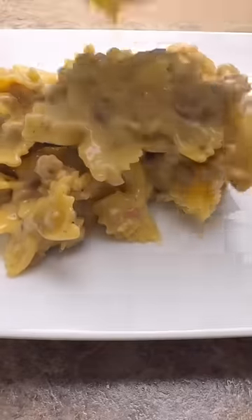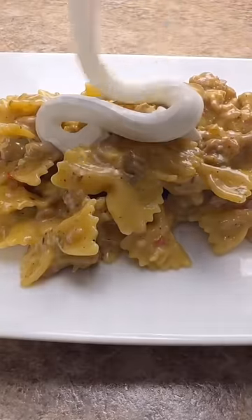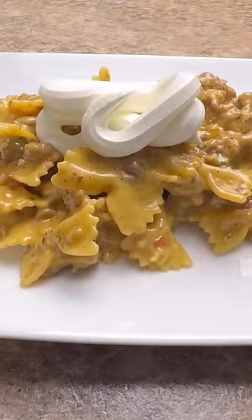Here it is. What does it look like? I like to top mine with a little bit of sour cream and a little bit of green onion.